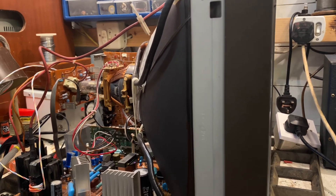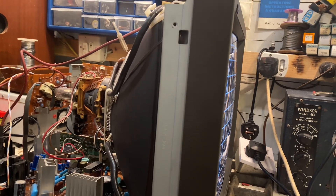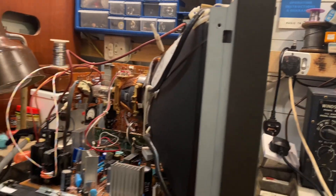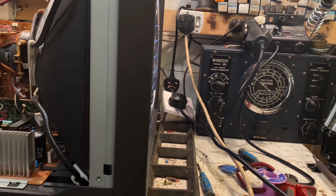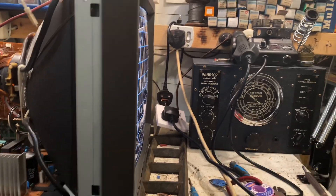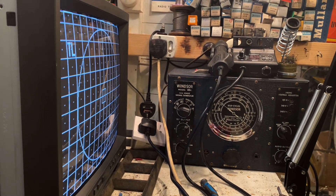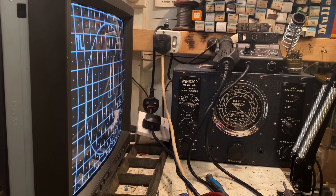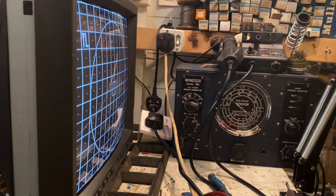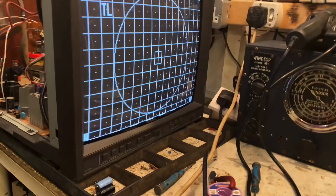So to summarise: a few caps replaced, and also there was a small fault where whilst I was taking the board out I managed to pull a diode off the board. I didn't quite realise what I'd done until I saw the picture. I reinstalled it with a Schottky diode, soldered that back on, and it seems pretty good now.